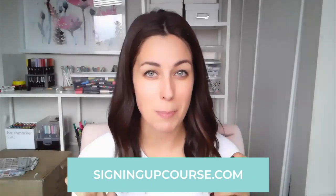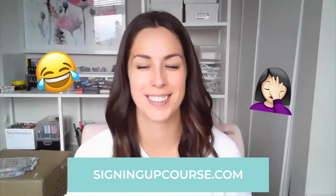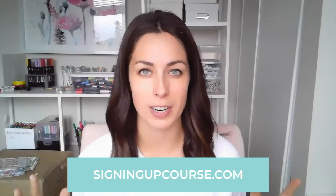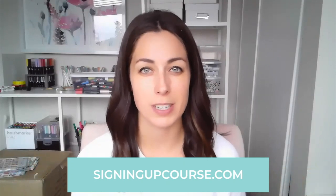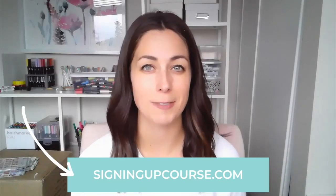Hopefully that was helpful and gives you a little bit of clarity on which pens you should or shouldn't use on acrylic. If you're interested in making lots of wedding signs, calligraphy signs, or lettering signs for events — on chalkboards, wood, glass, acrylic, any of that — I have a brand new course called Signing Up, all about my tips and tricks for all of those signs. If you're interested, you can go to signingupcourse.com and check it out. I'll see you next time!